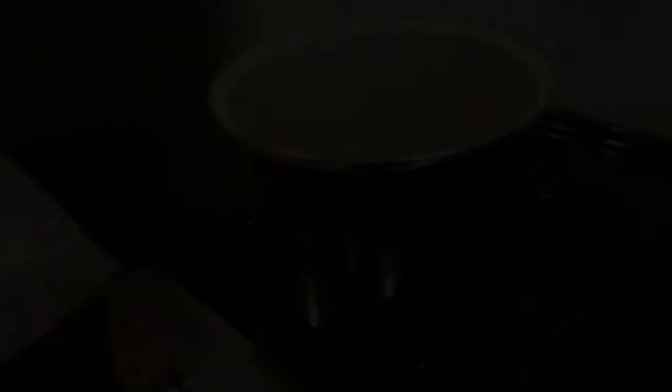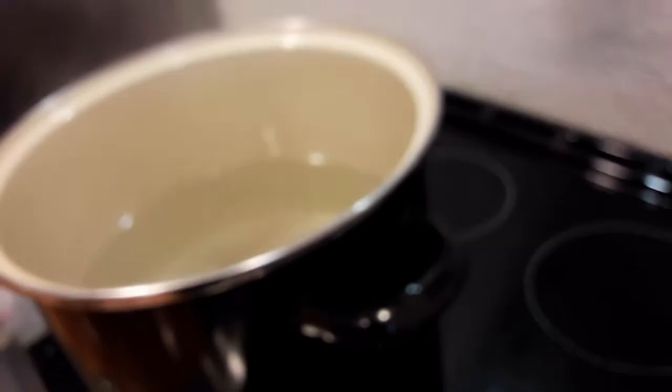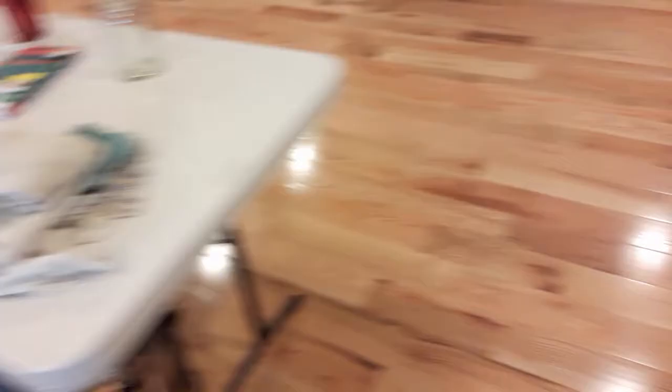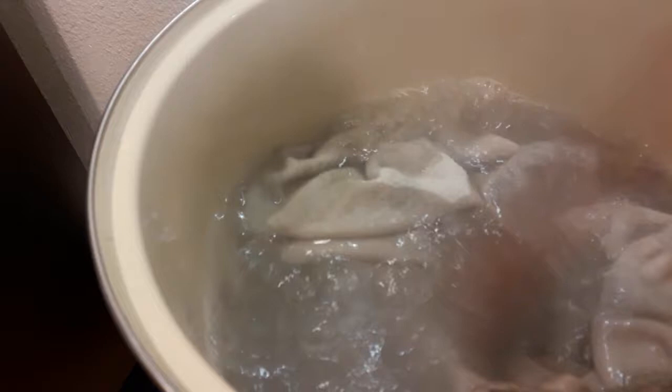Now that our water is boiling — I want to correct myself: I said a half cup before, but for a smaller stock pot like this, a quarter cup is all you need. If you're using a big canning kettle, then a half cup would be appropriate. So I'm going to add a quarter cup of washing soda and a quarter cup of borax, give it a quick stir, then grab my towels. I'll put in all my dish rags and just a couple of towels to start with, making sure there's plenty of room for everything to move around and boil.